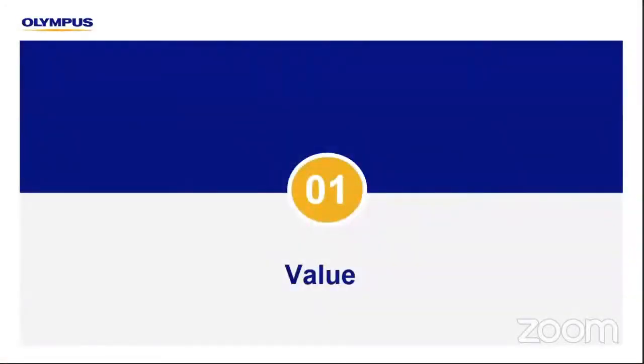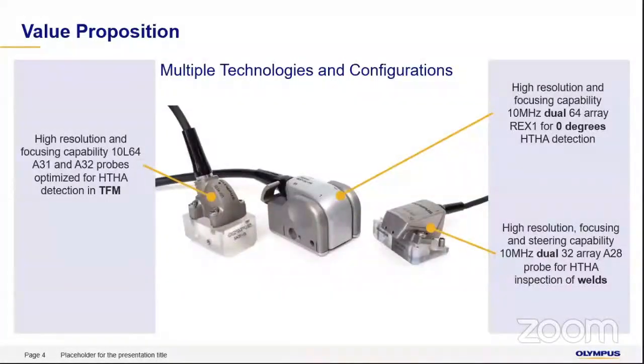Let's see the values each probe is providing. We have three probes: the A32, REX1, and the DLA A20/A28. These probes combine multiple technologies — you can use both PAUT and TFM with them. They all operate at 10 MHz, giving much more resolution on the HDHA defects being inspected. You can use them for zero-degree inspection across the whole pipeline, or use the A28 dual linear for HDHA weld inspection and the HAZ area.